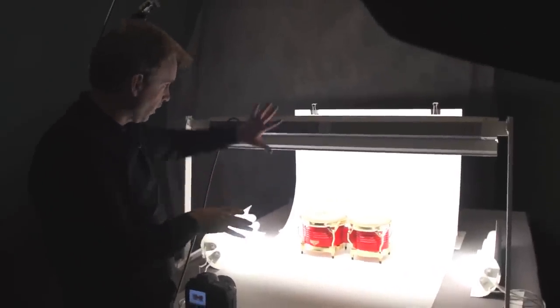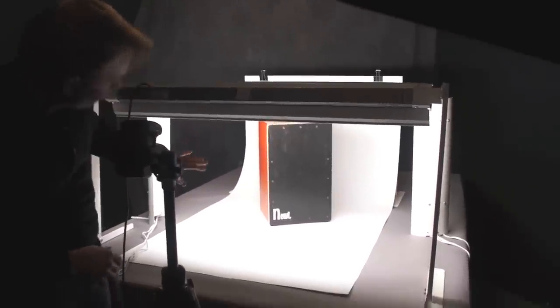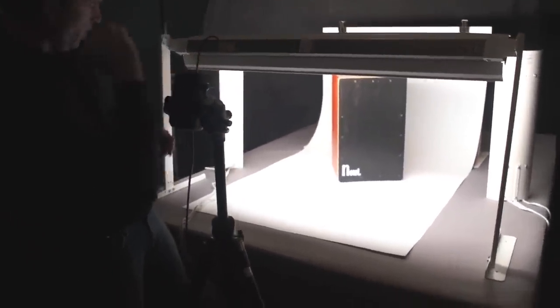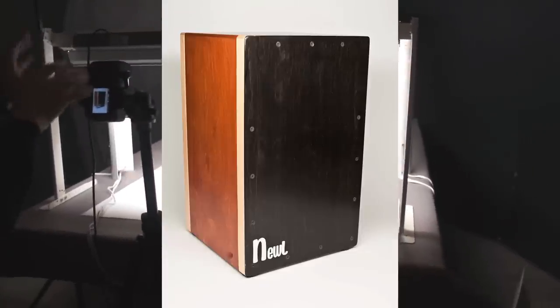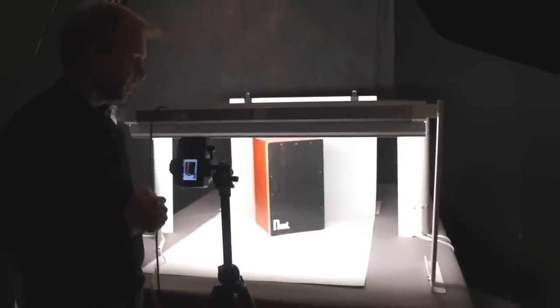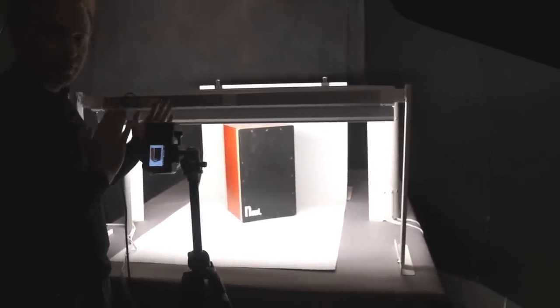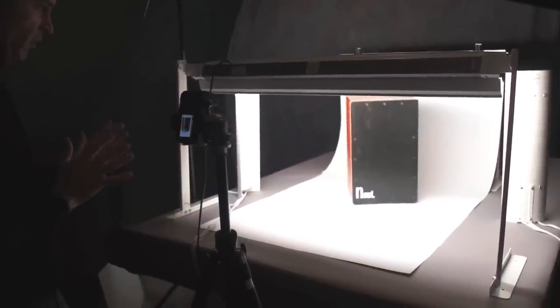For the final product we picked something big — a cajon percussion instrument, about 24 to 26 inches tall — to show what the VS36 can do with larger items. It takes up a good amount of space. Camera is pulled back a bit, still using a 50 millimeter lens. The product is so large it casts a slight shadow on the background — not necessarily a bad photo. I've upped the aperture to f8 for more depth of field, and dropped down to a 13th of a second for correct exposure.